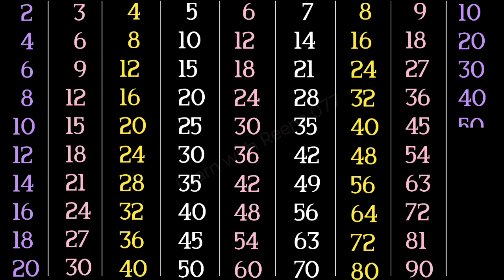10 5s are 50, 10 6s are 60, 10 7s are 70, 10 8s are 80, 10 9s are 90, 10 10s are 100.